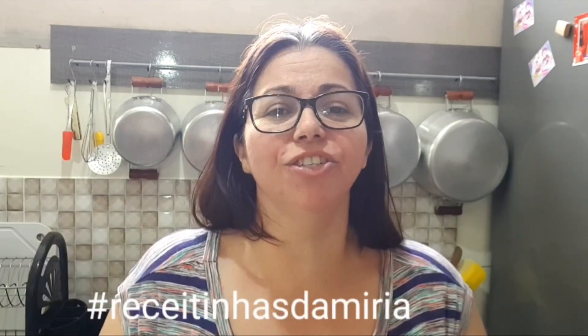Well guys, that was today's video. Make them at home and tag me with the hashtag #receitinhasdaMiriam on Instagram. I am sure you are going to love them. Follow me on Instagram — I will leave the link here and in the video description. And of course, please share my videos and like them if you are enjoying the content, so I can keep bringing you new recipes. Big kiss and see you in the next video! Bye!